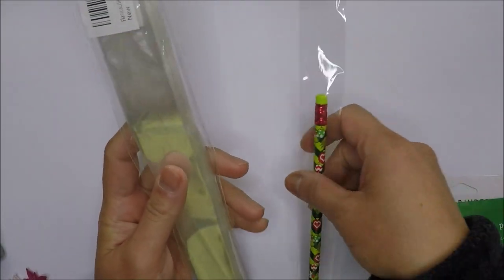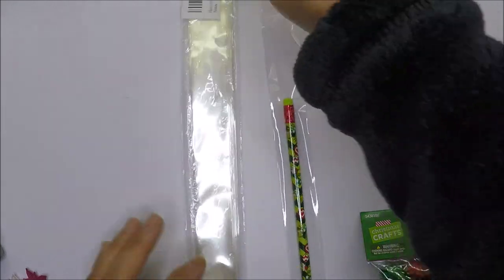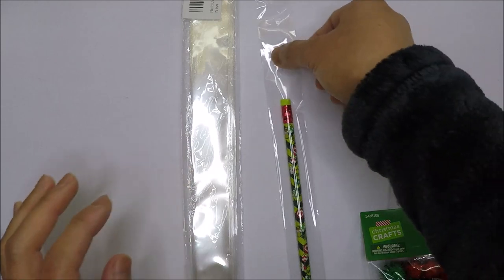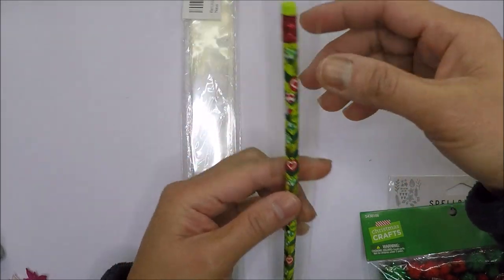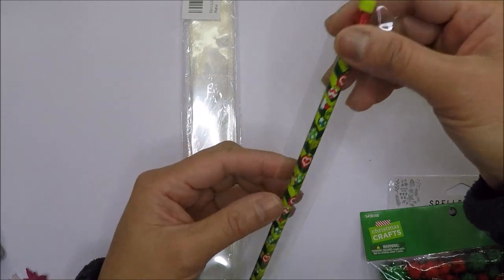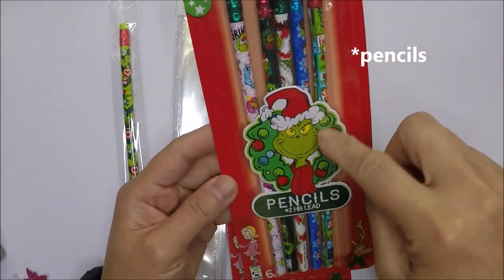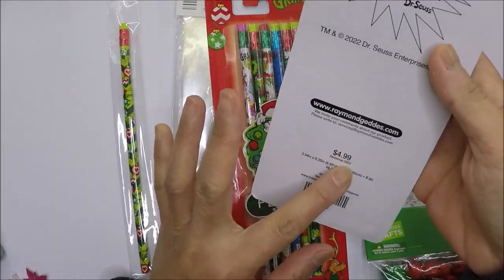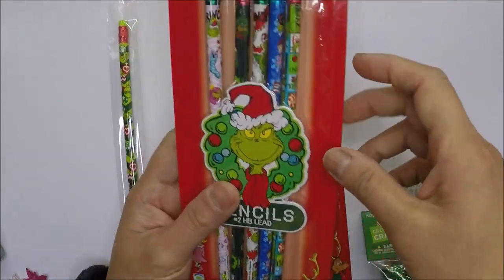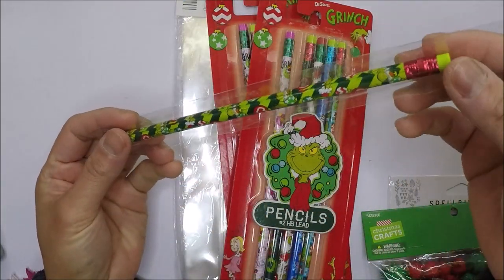First I want to share these 1 by 10 cello bags that I got from Amazon. My friends and I were thinking this size would fit the Hershey kisses, but it's tight. So instead of returning it, I'm gonna use it for this Grinch pencil I got at Hobby Lobby — it was 60% off, so I only paid like $2 something. It's really cute.